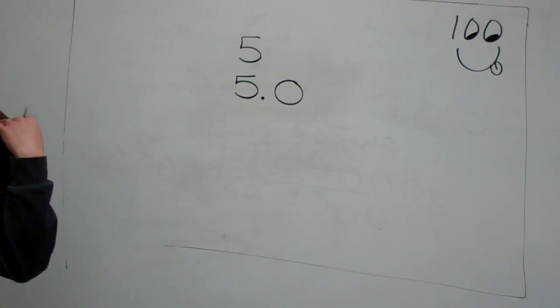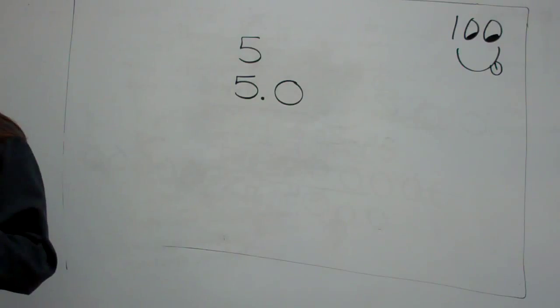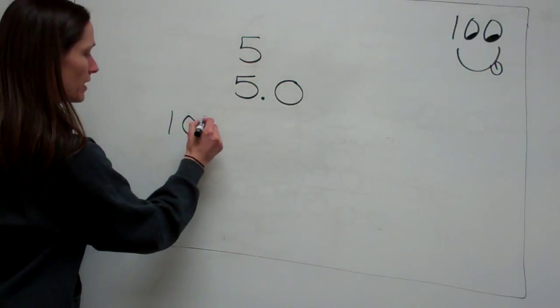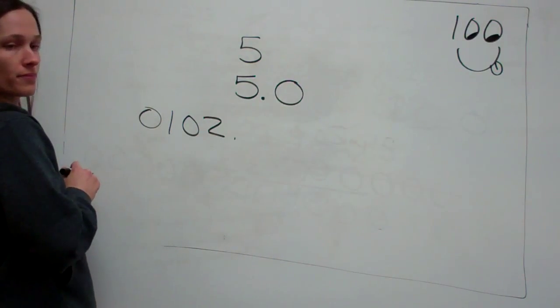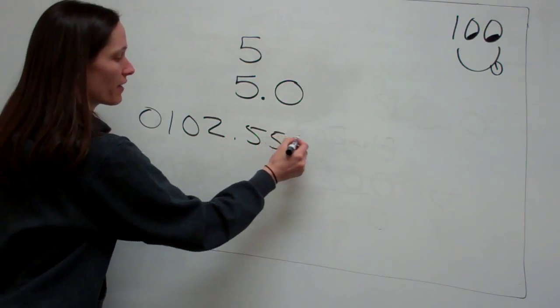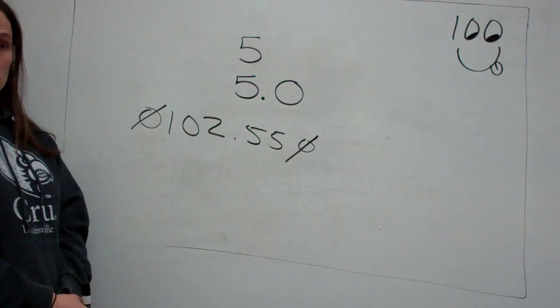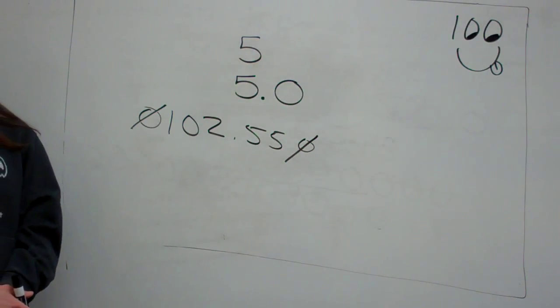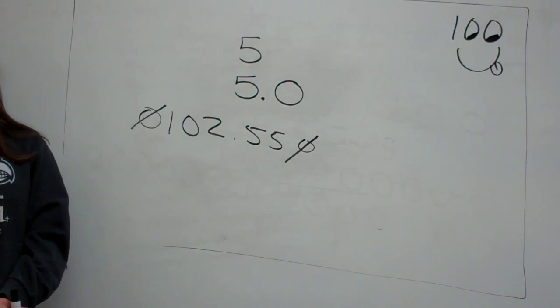If you're simplifying something and it has a zero before a digit, can you erase that as well? Yes, you can erase that as well — unless it's in the middle. You can't take that one away if you put a zero in front of the one. If it's 5.50, if it's not connecting something, you can take this one off and this one off because it's not connecting. That would be simplifying the decimal number. It kind of reminds me of linking verbs because it's like linking.